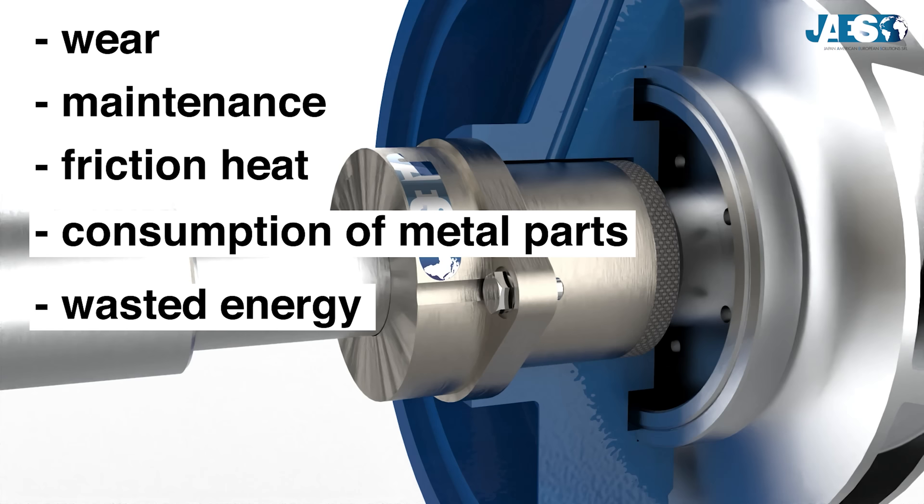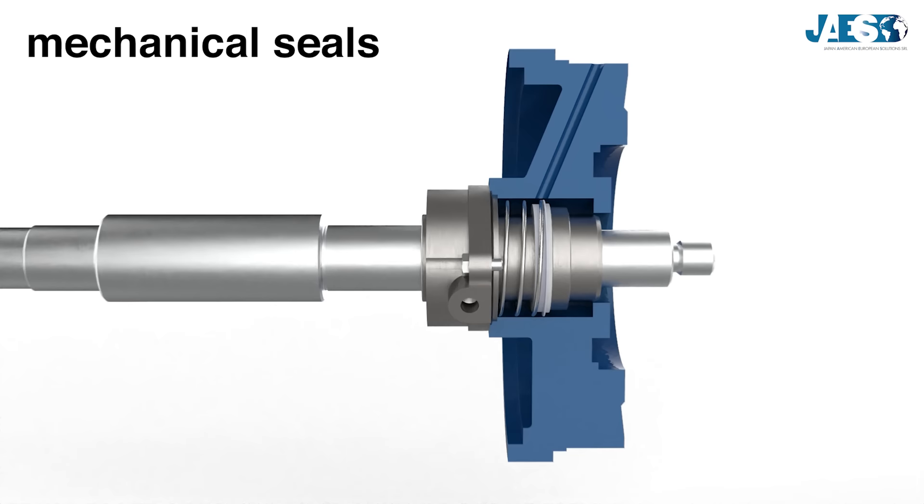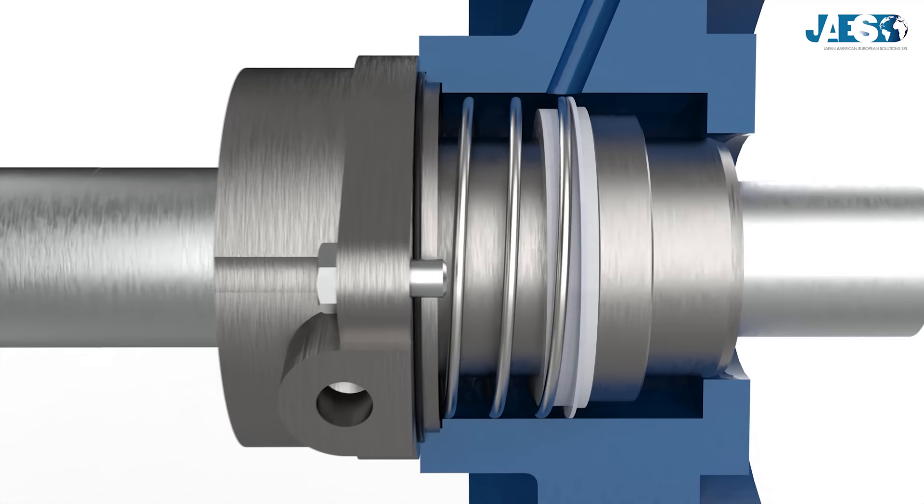its temperature, the consumption of parts in contact with it, and even the wasted energy from the motor to overcome the friction force — they all increase. That's why mechanical seals are replacing old methods day by day, since they are designed to be more and more efficient, which remedies these disadvantages.